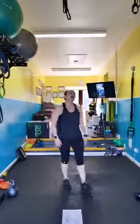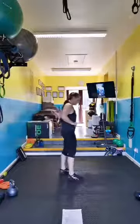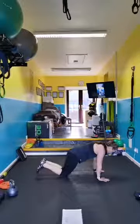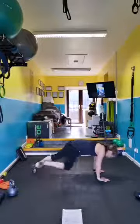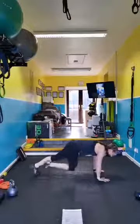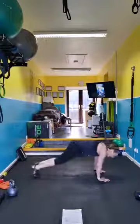Mountain climbers — you're going to do standing mountain climbers here, or go to the floor in plank position and run. Keep your shoulders over your hands, keep moving. You can cross over.